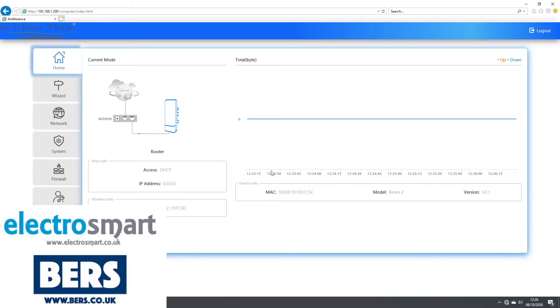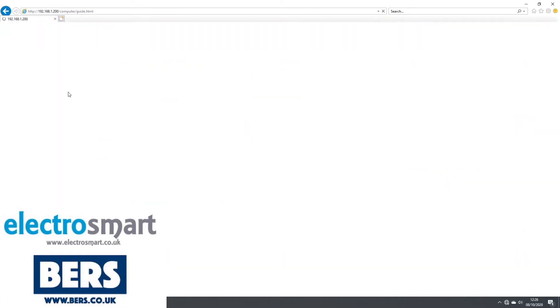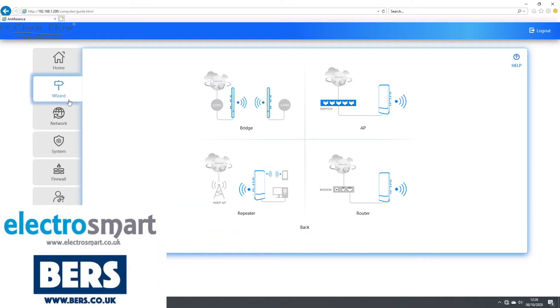Now that you are logged in, click Wizard on the left hand side. There are various options you can select depending on what you want to use the Beam 2 for. We have Bridge, Repeater, Router, and AP which stands for Access Point. In this video, we will set it up as an access point, so click AP.